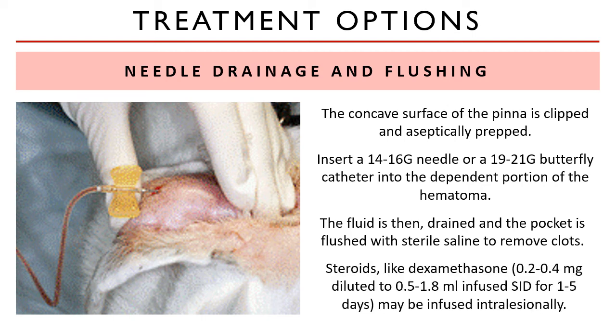Steroids can be injected into the hematoma cavity before bandage placement. Because of the anti-inflammatory effects of glucocorticoids, intralesional infusion of the steroid can predispose it to abscess formation, necessitating the use of sterile technique. Steroids like dexamethasone diluted with sterile water or sterile saline is infused into the ear once a day for one to five days.